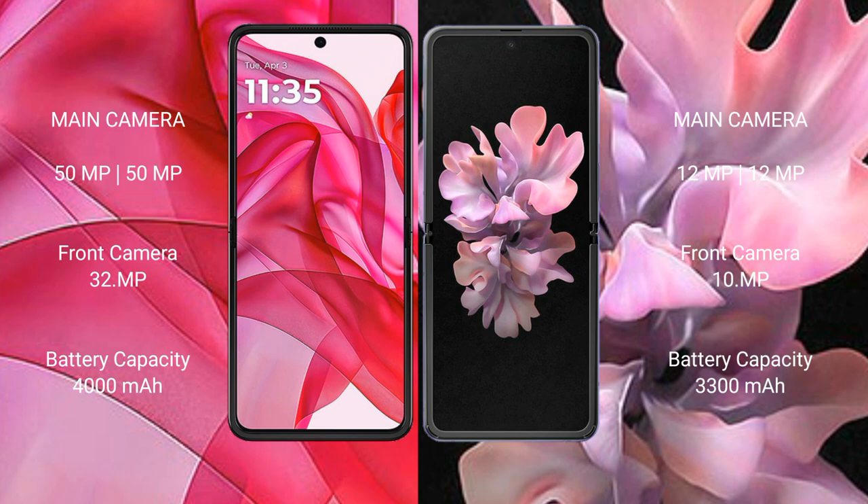Motorola RAZR 50 Ultra has a 4000mAh battery with 45W fast charging support. Samsung Galaxy Z Flip has a 3300mAh battery with 15W fast charging support.